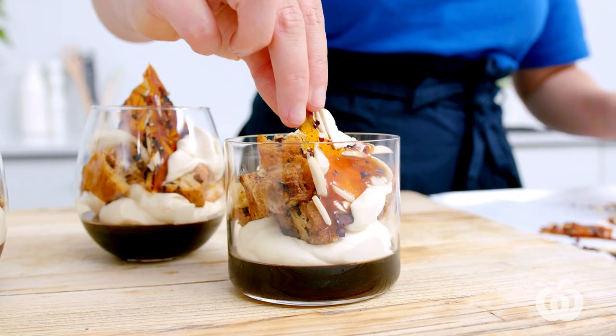Today I'm going to show you how to make these quick but super impressive espresso martini trifles. This cocktail-inspired Christmas dessert is definitely one for the adults.